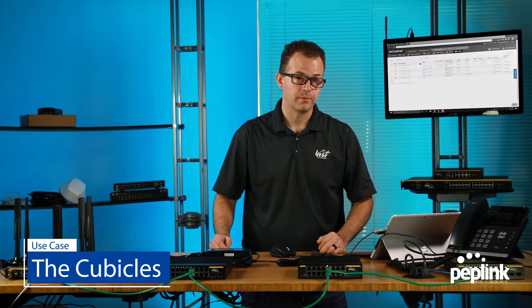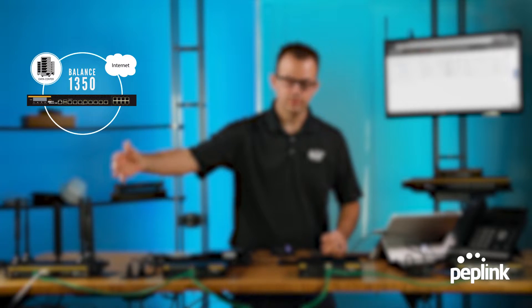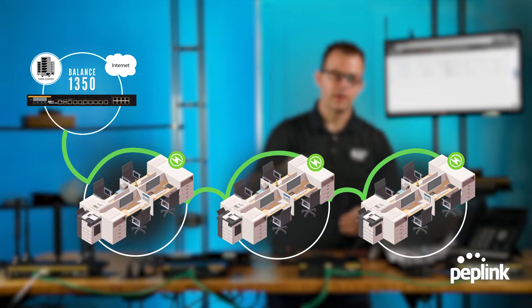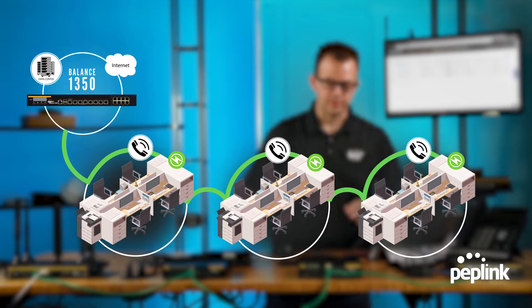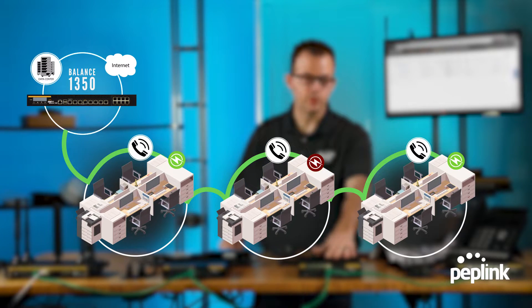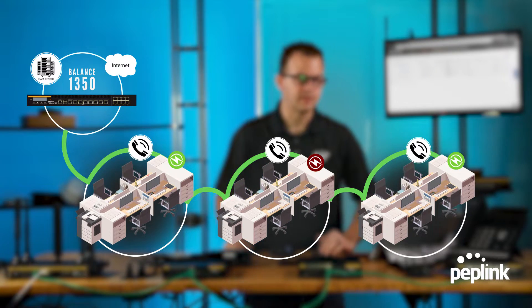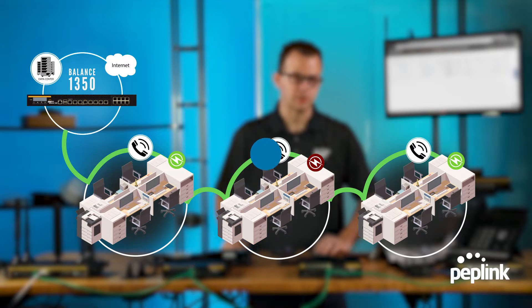The other use case I see for this would be a cubicle environment. Say you have your router and main switches set up here, with a cubicle stack here, a cubicle stack here, and a cubicle stack here — five phones plugged into each one. By daisy chaining, if the power goes out in the middle cubicle, the phones in the other cubicles aren't affected. That's the idea: you can create a more reliable network when daisy chaining switches.